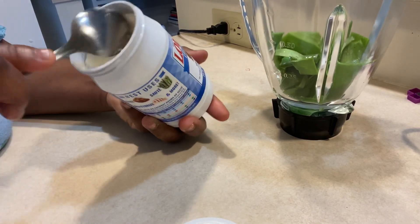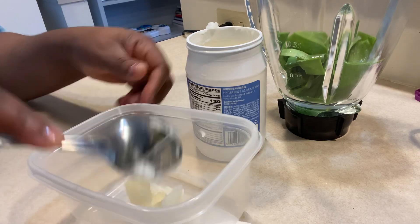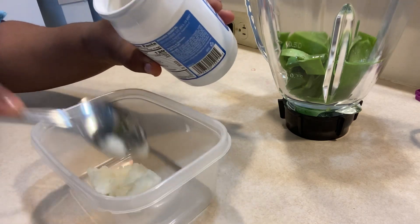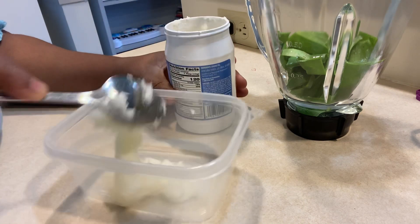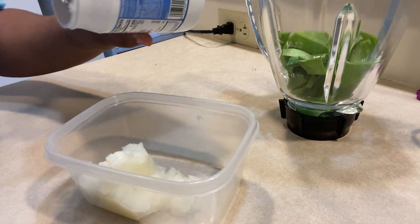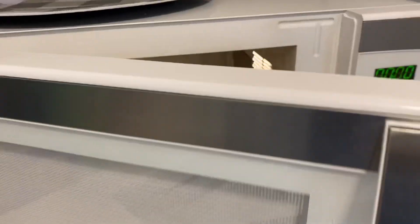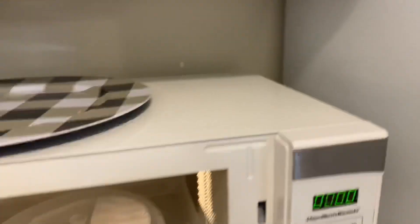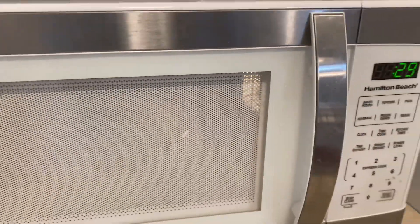So right now I am scooping four spoons of pure coconut oil, and that is what I'm going to be using to extract my aloe vera oil. You can use any oil — castor oil, grapeseed oil, olive oil — whichever oil you have access to is okay. Now I'm going to be dissolving the oil in the microwave using about 30 seconds.